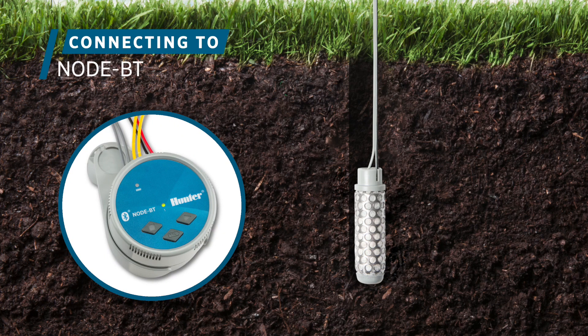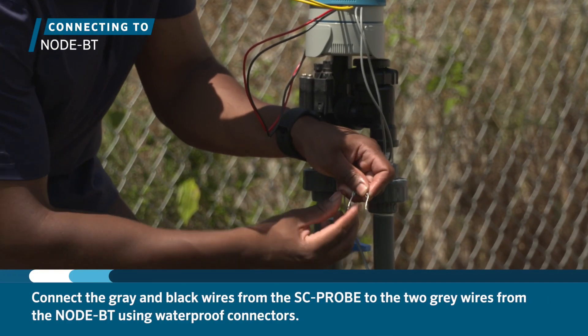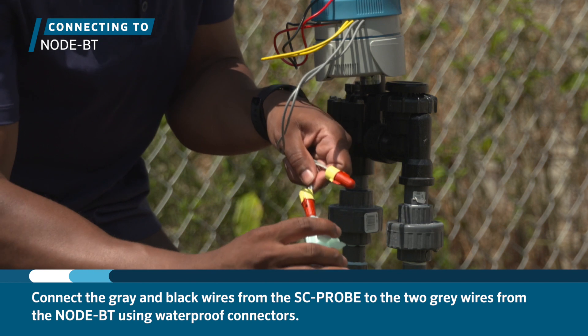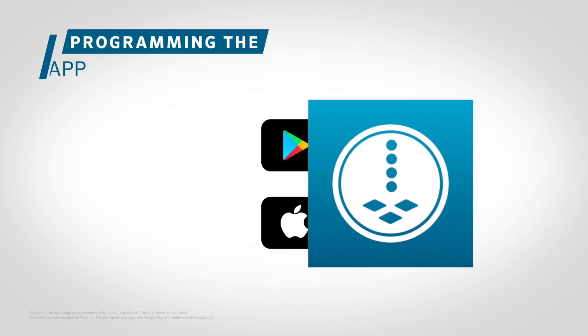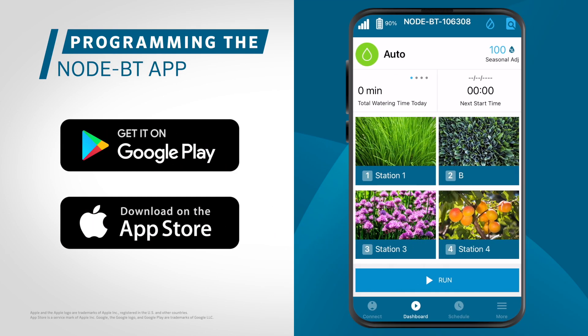Once the probe has been installed, you can connect it to the NodeBT. Connect the gray and black wires coming from the probe to the two gray wires coming from the NodeBT using waterproof connectors. Polarity does not matter. Once the NodeBT has been connected and set up according to the directions, you can program the sensor.